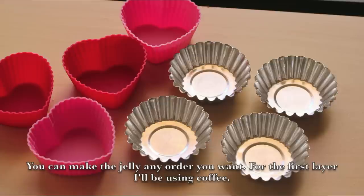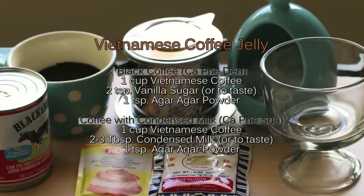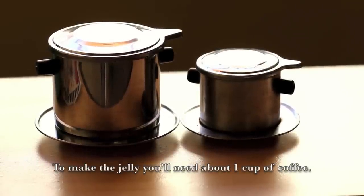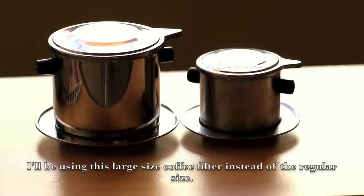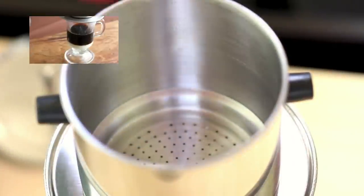You can make the jelly in any order you want. For the first layer, I'll be using coffee. For the Vietnamese coffee jelly, these are the ingredients you'll need. To make the jelly, you'll need about 1 cup of coffee. I'll be using a large size coffee filter instead of the regular size.